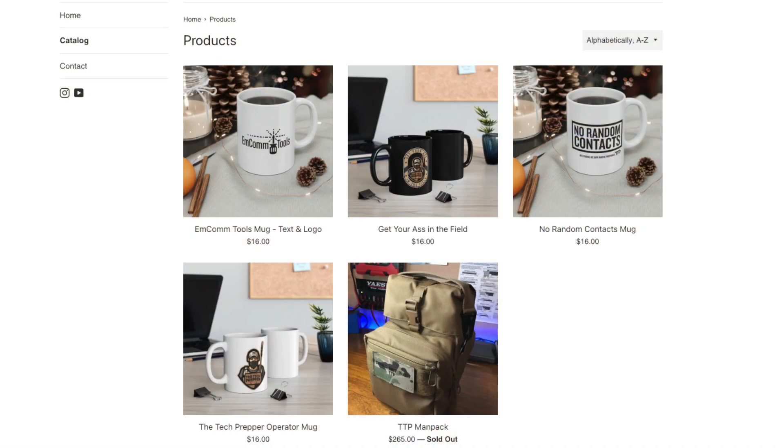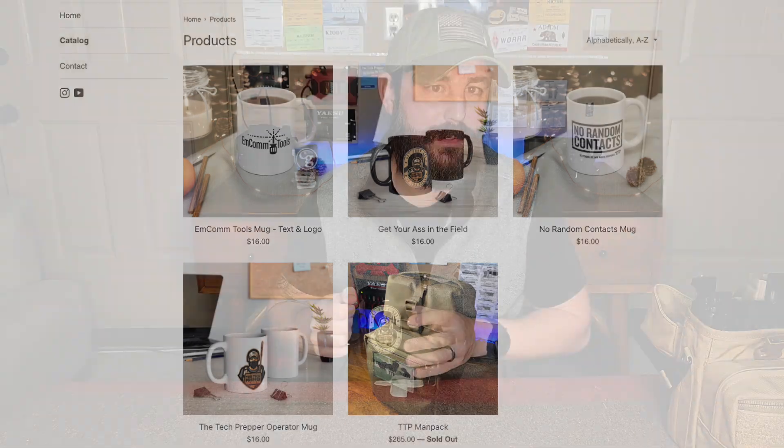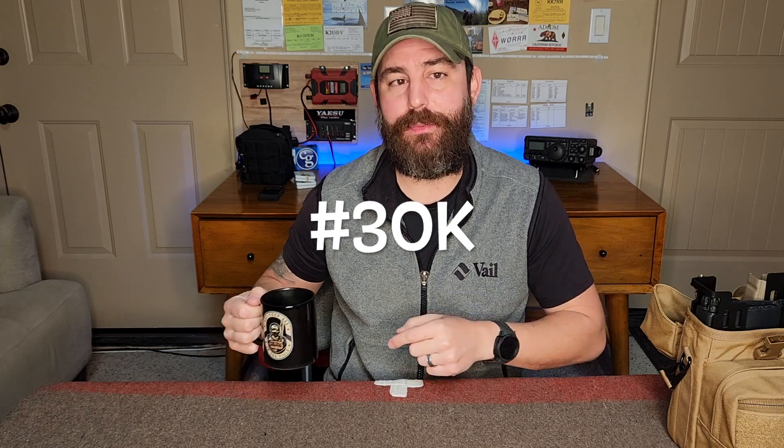For everybody else, I also want to thank you — I could not be here without you. I'm setting up a small store with a bunch of different mugs: a 'No Random Contacts' mug, an MCOM Tools mug for my software project, and just for fun, a 'Get Your Ass in the Field' mug. If you want one — and this applies to anybody — go ahead and put hashtag 30k in the comments and I will randomly pick a winner.